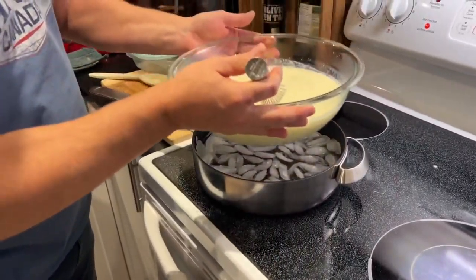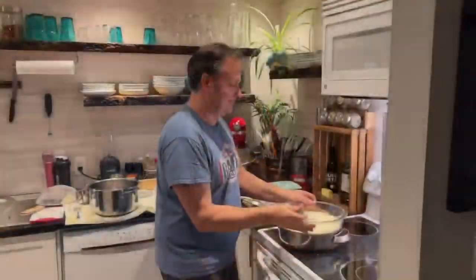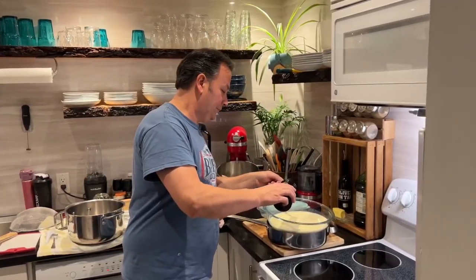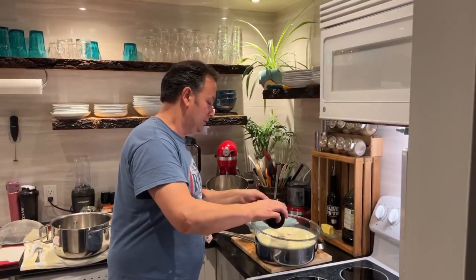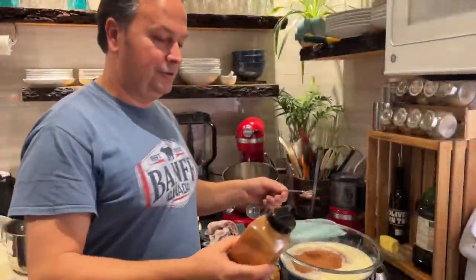I'm just cooling down my eggnog and giving it a little bit of an ice bath. Nice and easy, let that cool down. Two teaspoons of vanilla — Mexican vanilla. Two teaspoons of nutmeg, teaspoon of cinnamon.